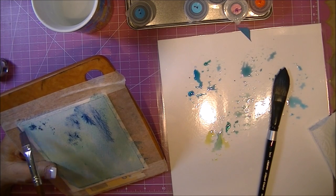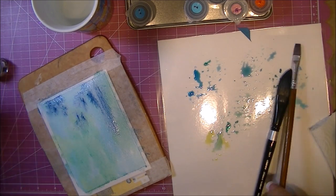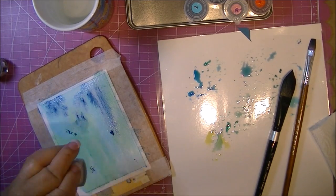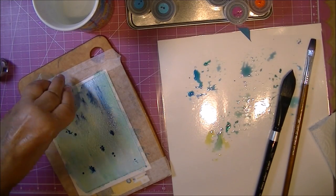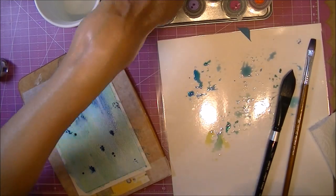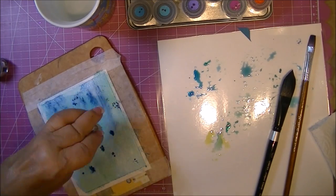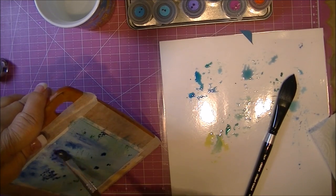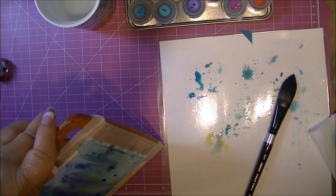I like the additional depth of color here. So I go through and use most of the colors again. I'm just adding a little bit more water to some of the areas here just to help it run down.